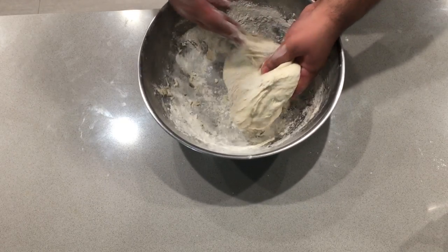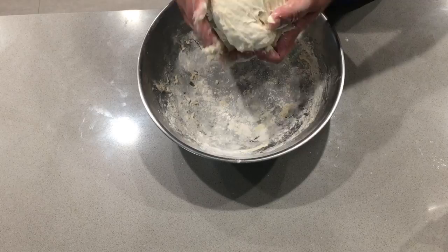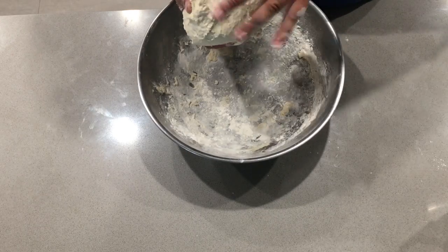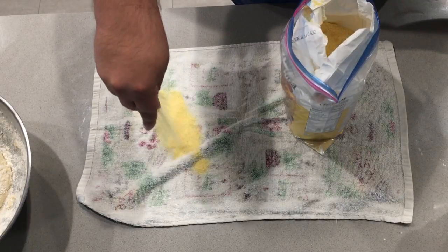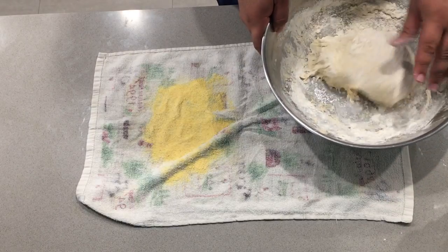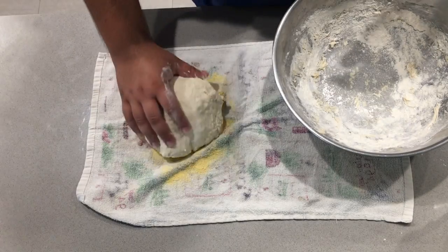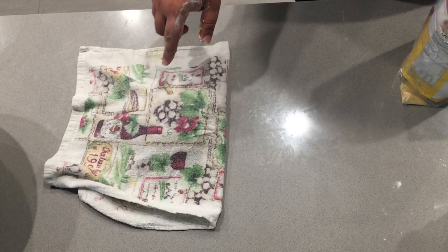Now we're going to form this into a ball. Funnel it through your fingers like this, and pinch it to stretch the outer membrane. Grab a kitchen towel, lay it flat, and sprinkle a liberal amount of cornstarch on one half of it. Grab our ball of dough — you might have to reform it into a ball. Sprinkle a little more cornmeal on top, cover it, and let it rise for two hours.